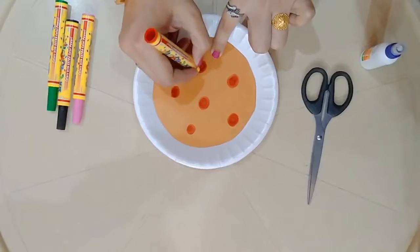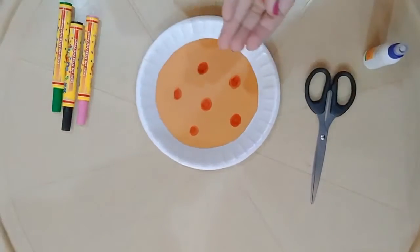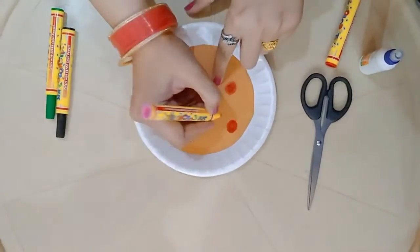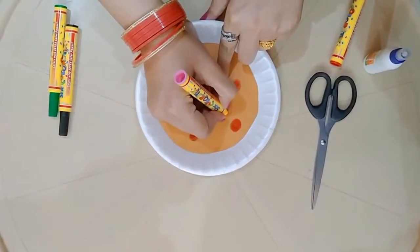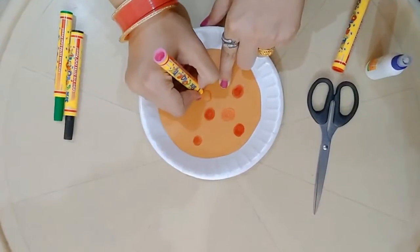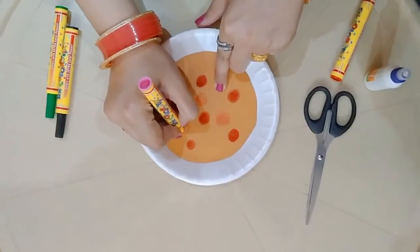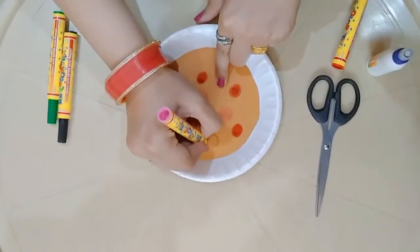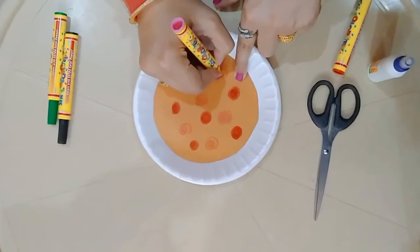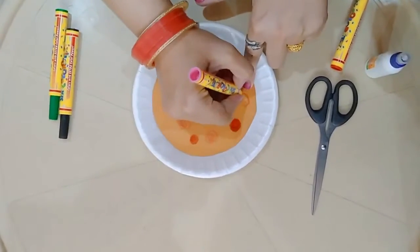We are done with our pepperoni topping. Now let me take a pink color sketch pen and draw some onion rings in this manner. Draw some rings randomly anywhere according to your wish. So I am done with my onion toppings.